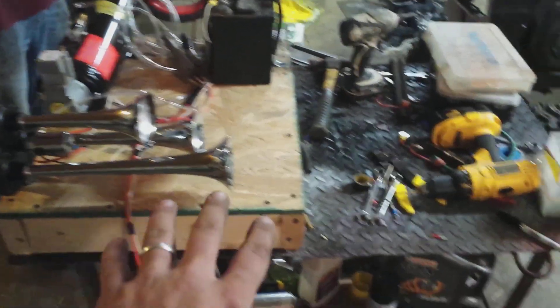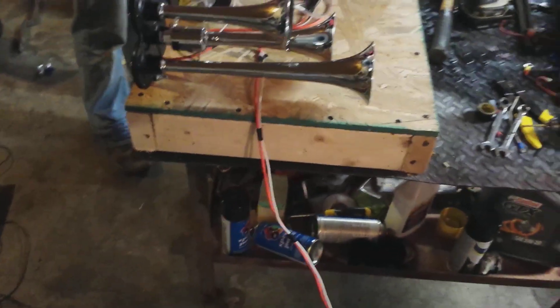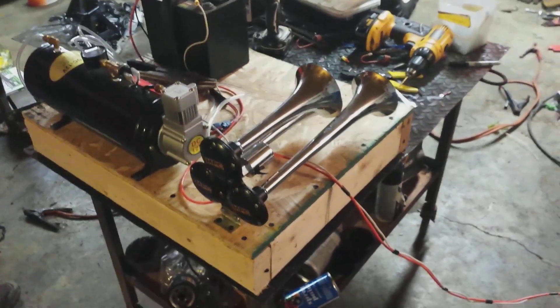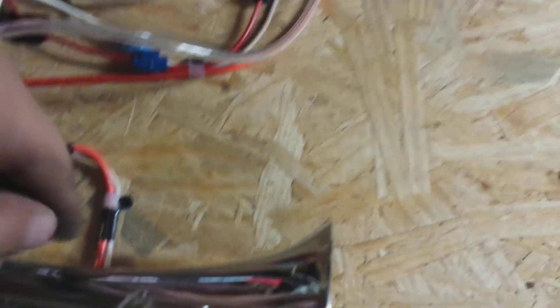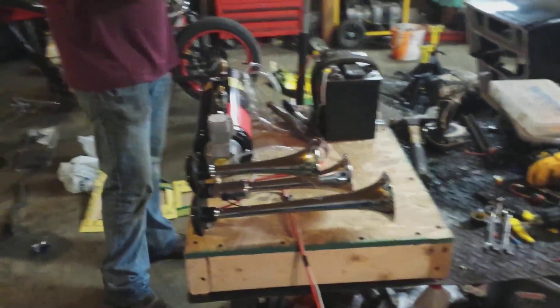I've got it on a plywood box that we built out of just plywood and two-by-fours — me and my buddy Noah here. He helped me build all this; we've done all the wiring. That's just a simple way of how you want to wire it. Then we took and screwed our wires down with some wire clamps so they can't go nowhere. So now I can take this and put it in any vehicle that I want to and scare the crap out of people.